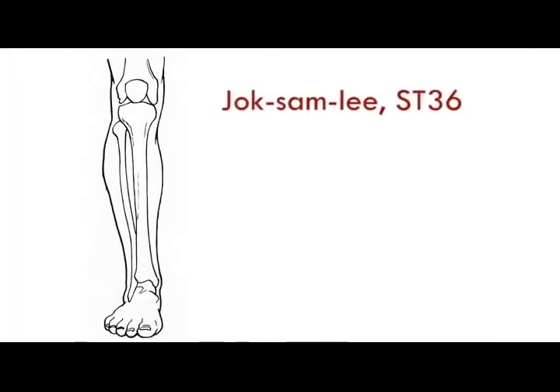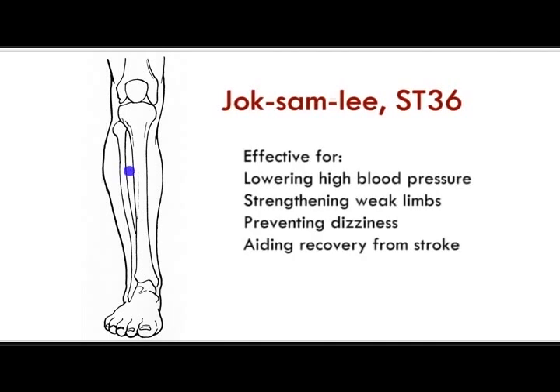Jok Sam Lee, Stomach 36, is considered the key point that you can perform moxibustion on every day to bring overall health for your body. It is also effective for lowering high blood pressure, strengthening weak limbs, preventing dizziness, and aiding recovery from stroke.